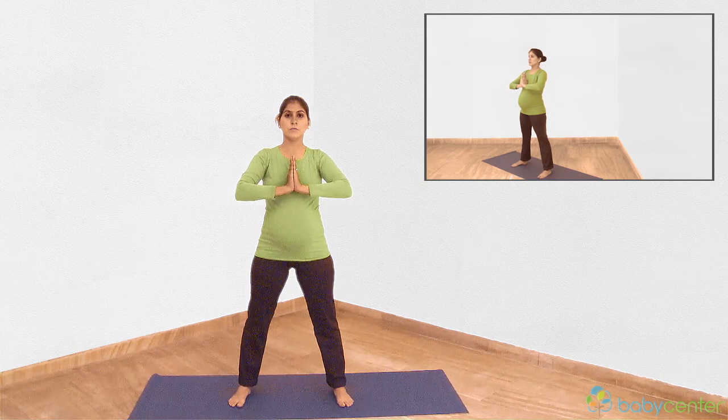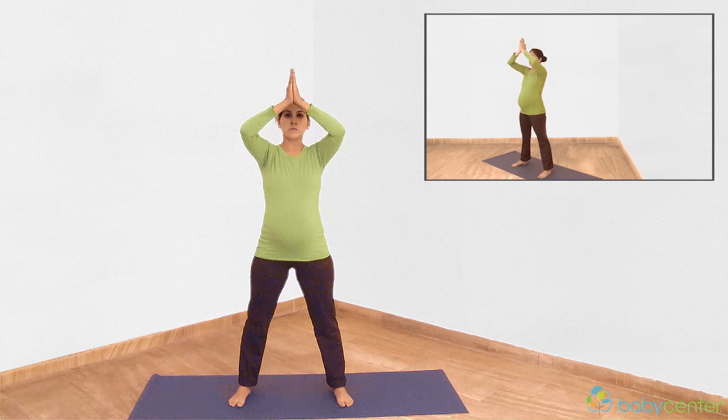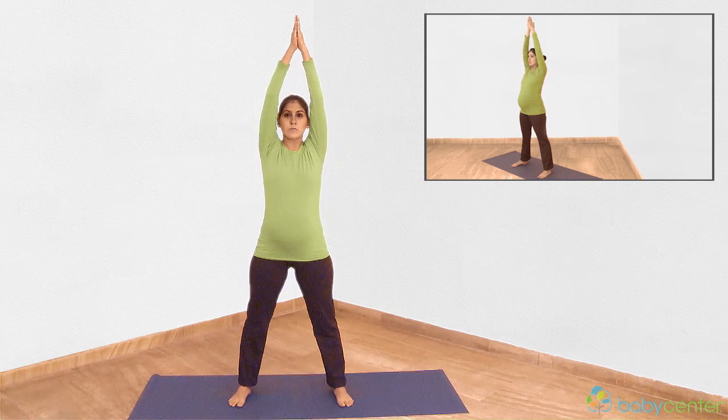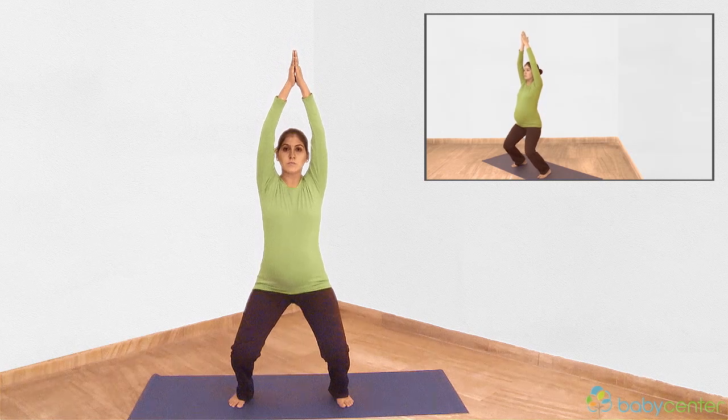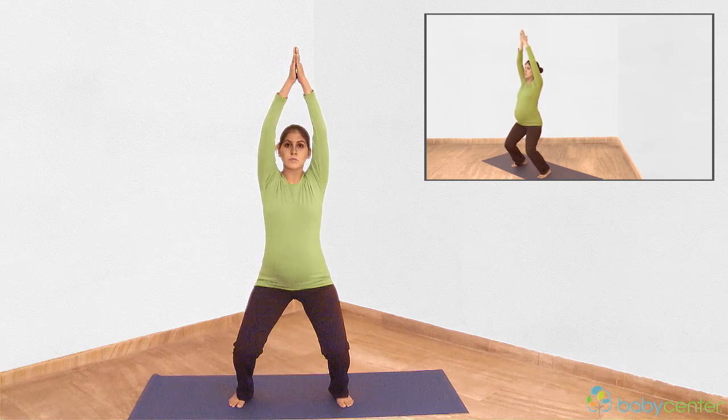Inhale, hands up. Exhale, squat down slowly. Hold this position for three to six breaths. Stare at one point on the wall or ground to stay in balance.